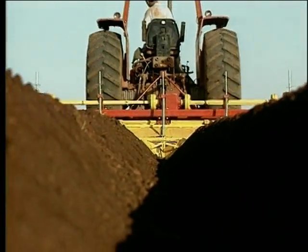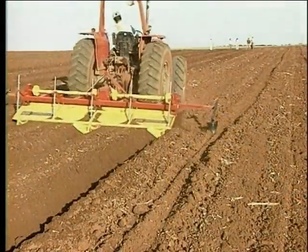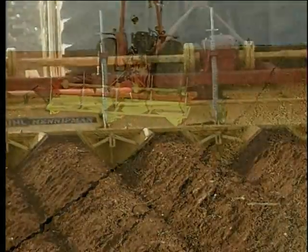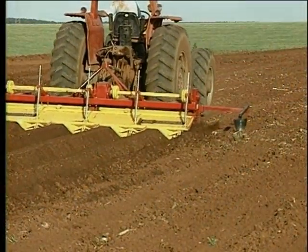Besides being used to prepare the soil for potatoes, the milling machine can be used with the same efficiency in the preparation of the area to plant vegetables, white carrot, and sweet potatoes, among others.